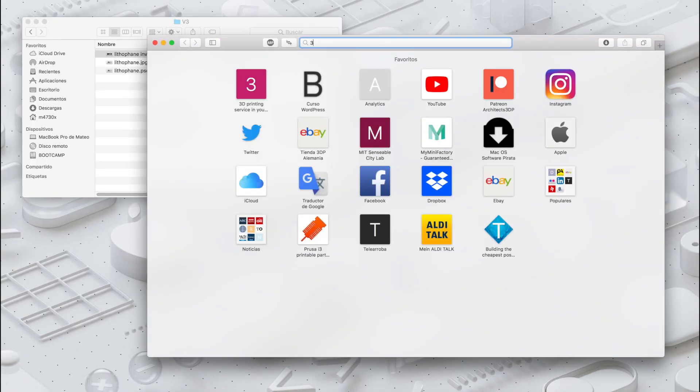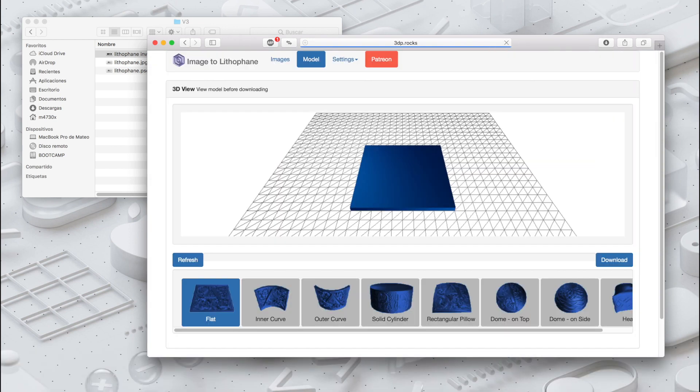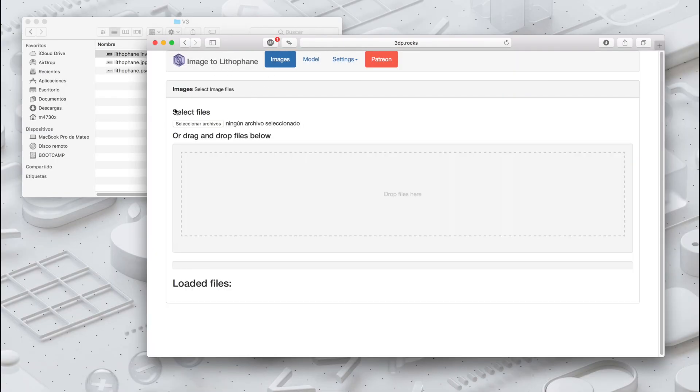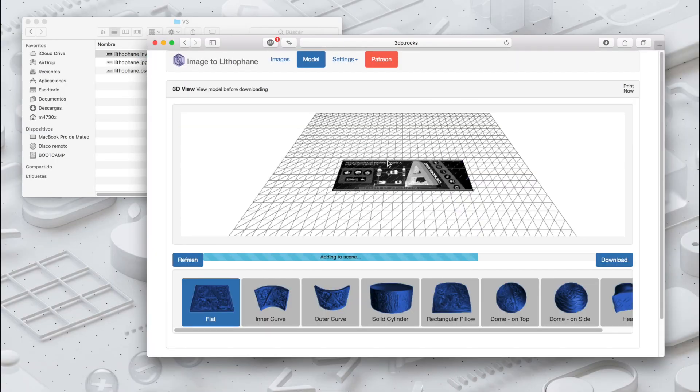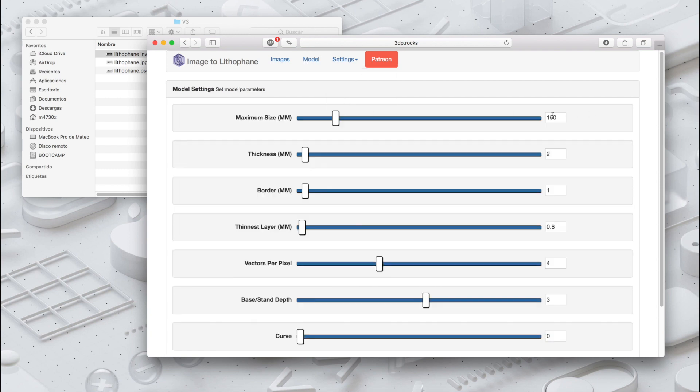Once we have the JPG file flipped horizontally and with inverted colors, we are going to open our web browser and navigate to 3dp.rocks/lithophane — I'll leave the link in the description. We'll click on the Images tab, drop our image there, then go back to the Model tab and select the solid cylinder option. In Settings, it is very important to set a maximum size of 150 millimeters, a thickness of 2 millimeters, and to delete the border.